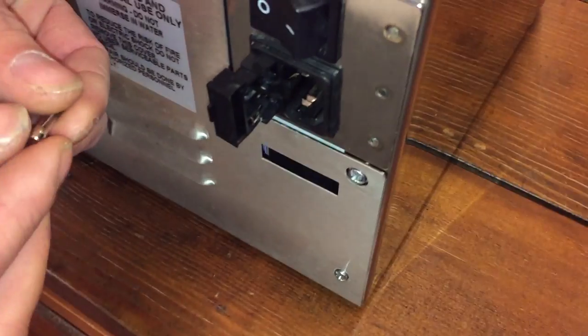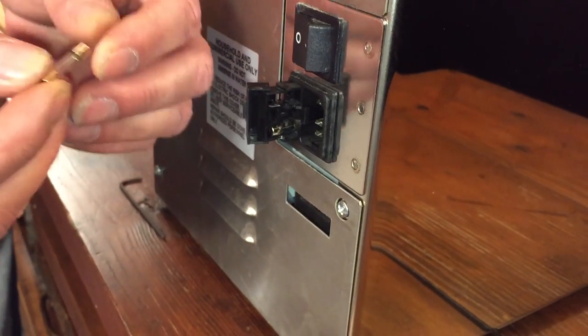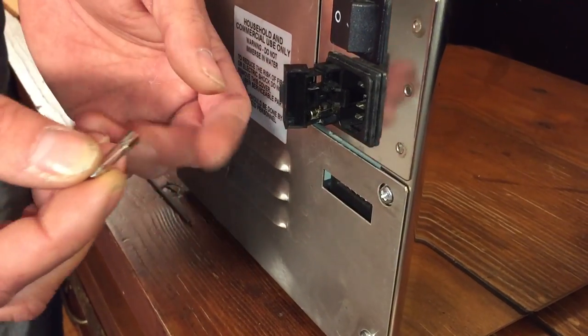You're going to do the same thing with the other fuse — poke it from the back side, get it to pop out so you can pull it out, look at it, check it, and make sure it's good or not good. Or like I said, you can replace both of them. Just pop them both out and put two new ones in and you should be good to go.